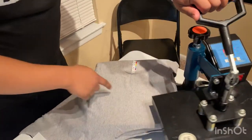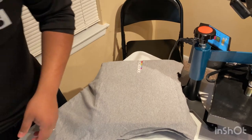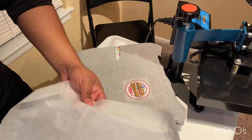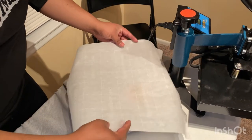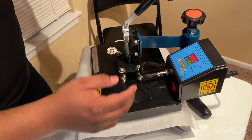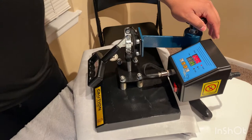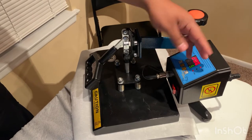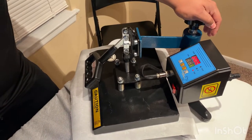Okay, that gets rid of the wrinkles. Now we're going to get the transfer, set it right here, and get yourself some parchment paper — any parchment paper will work. Place it down on top of where you want your transfer to be. It says 200 degrees but it's registering around 300-something, so I'm still going to do 15 seconds. Let's hope this works.